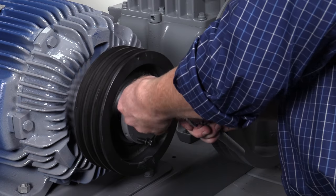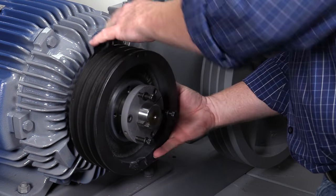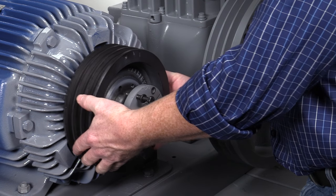Depending on the orientation of your mounting, the hub may be located on the opposite side of the sheave or pulley, but the steps for removal are the same.